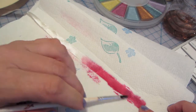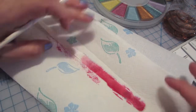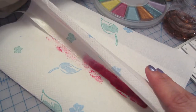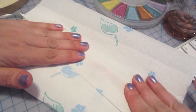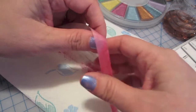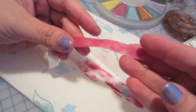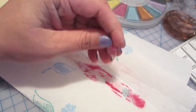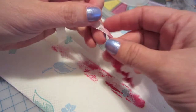You can go as light as you want. You can do like an ombré effect on here and stuff. And then what I do when I'm done is I just kind of fold the paper towel on there. It's not going to get all over you because it's watercolor, and I just kind of crinkle it up because you want that crinkly effect for the seam binding.